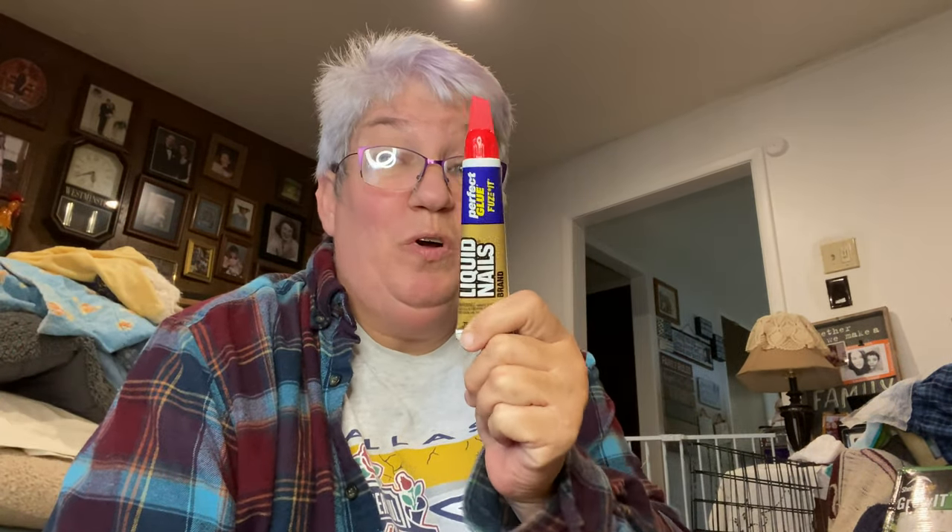This is where the glue comes in. We want to make sure we do this. So we're going to open this up, peel back the little thing — got a nice little lid here. And I am going to put some glue in this hole, and some in this one, and some in that one.